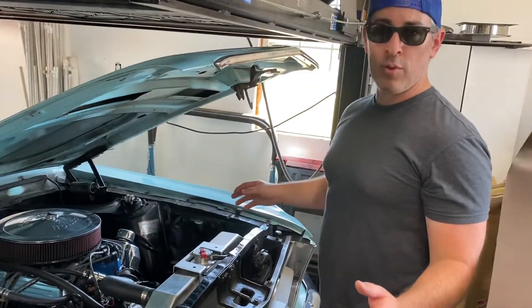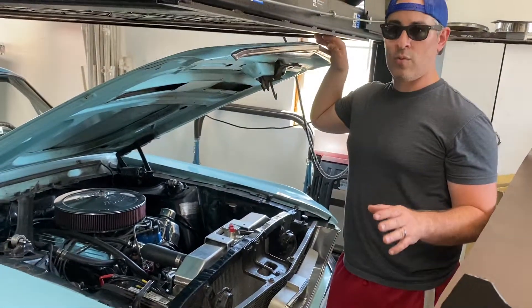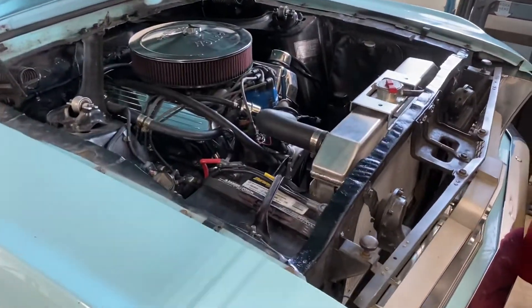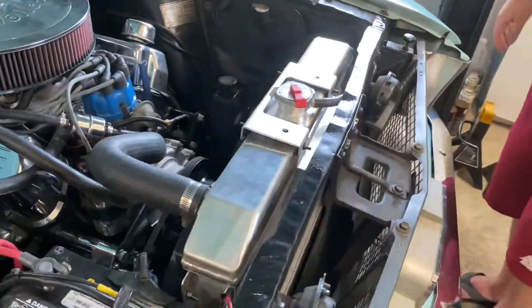The car has been running beautifully for a long time, but in the summertime in traffic it had a tendency to get really hot in stop-and-go traffic. So out with the old, in with the new — new aluminum radiator. This one's significantly wider than the original copper one that I pulled out.